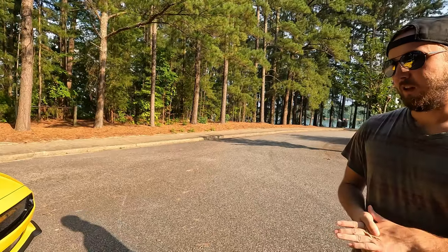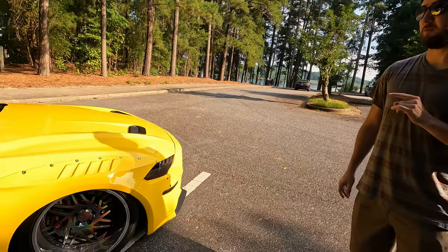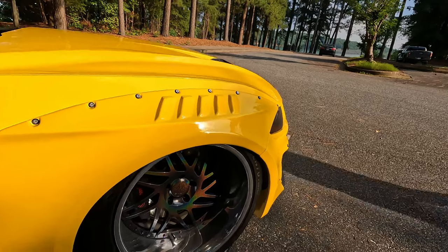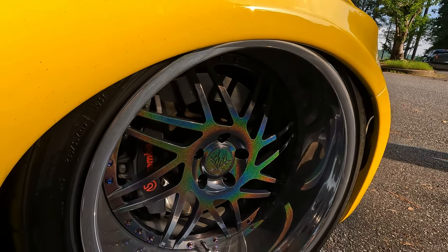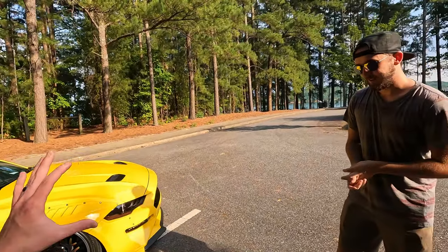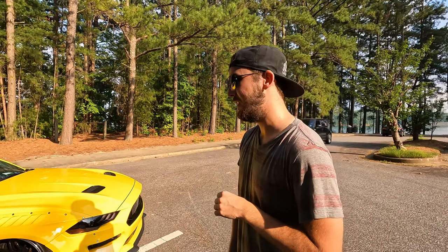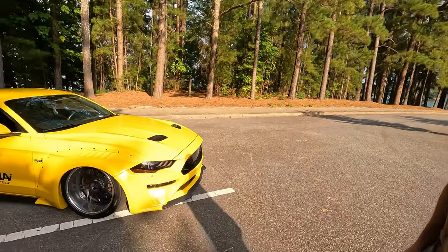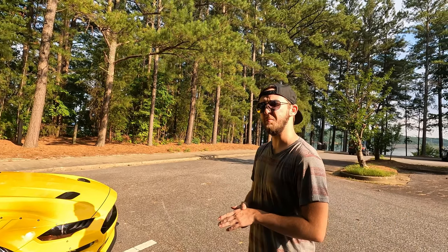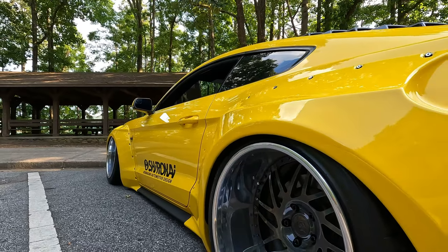GMR GS107s for the wheels — those are beautiful. The faces are powder coated with Prismatic Powders, Prismatic Universe I think it's called. It's one of those things where you need direct sunlight to really see it; otherwise it just kind of looks like a gloss black when it's clean. The fronts are 19x11 -45 offset, and the rears are 19x13 -40 with a 325/35 tire.